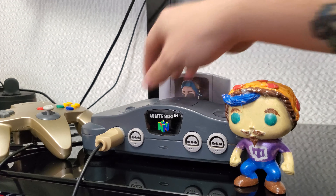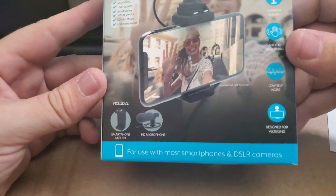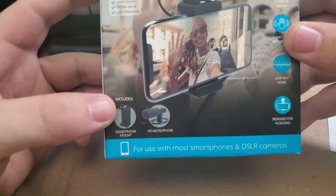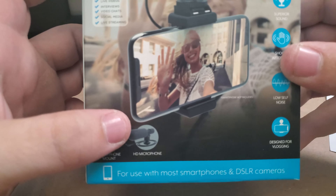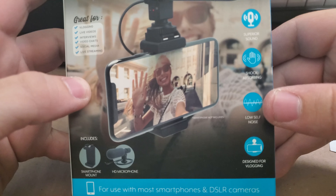We're going to do a couple tests, but let's roll the intro and we'll take a look at the box. So looking at the front of the box here, it comes with a smartphone mount for your phone, which also has a shoe in it for the microphone itself. There's the HD microphone. It is designed for vlogging, and it has low self noise, which kind of concerns me.